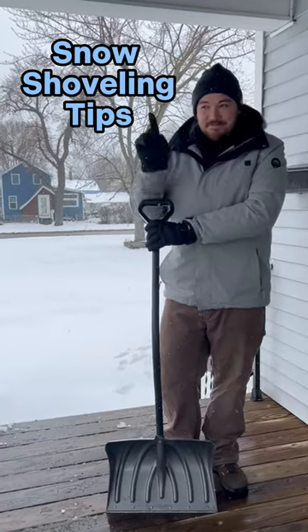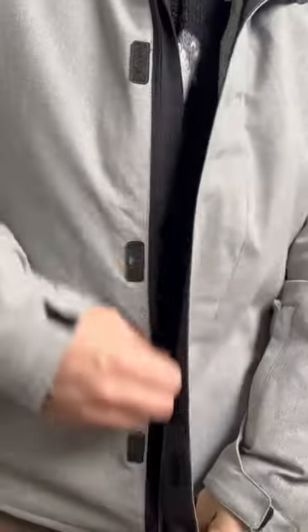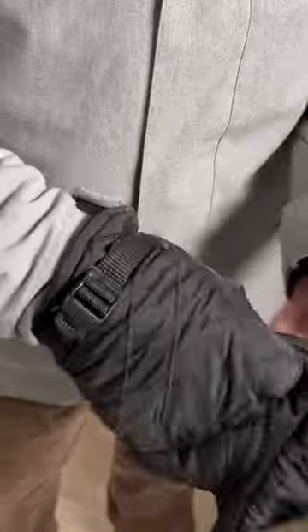Alright guys, I'm going to teach you how to shovel snow. Before you start, layer up, wear gloves, and put on boots with good traction.